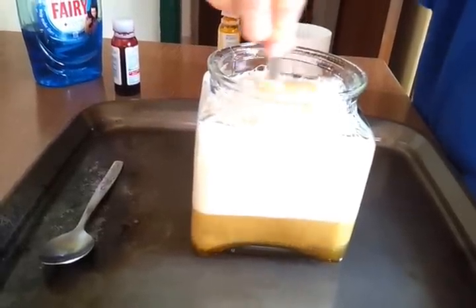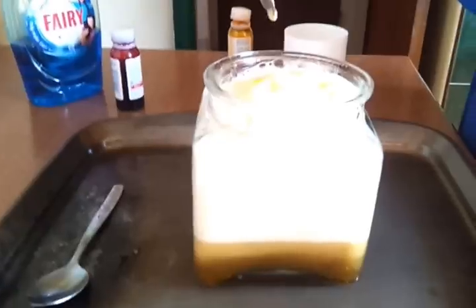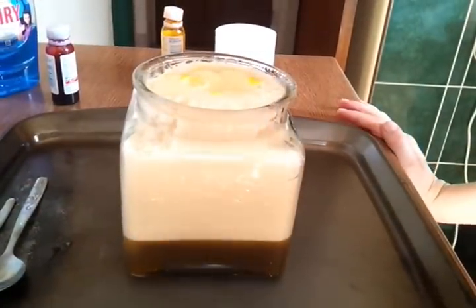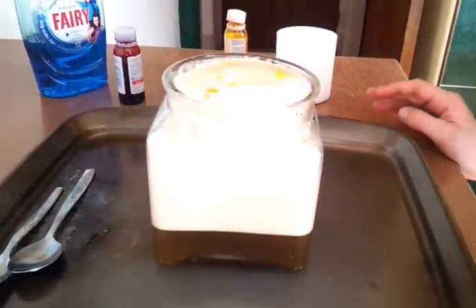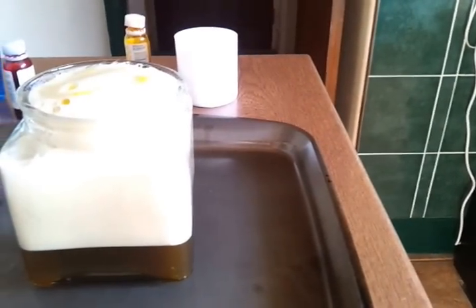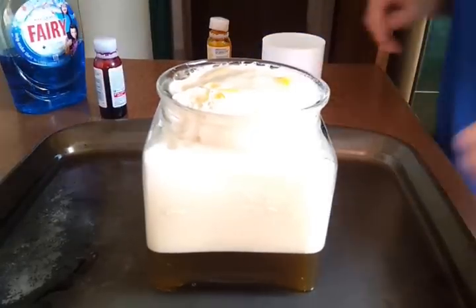Uh-oh. Look, it's getting very big. Alex, stop it. As you can see, it's very big. Move the stones. Alex! As you can see, it's going to rise over the top any minute.